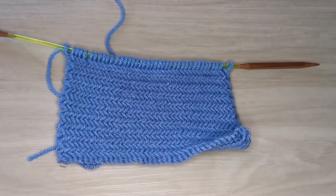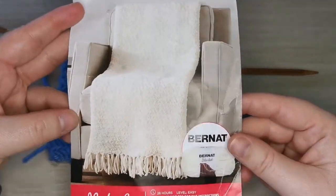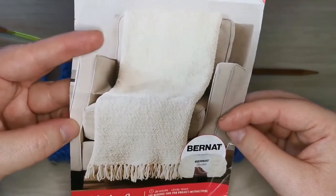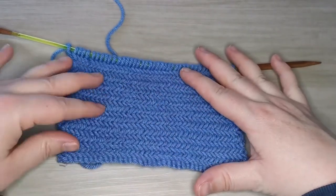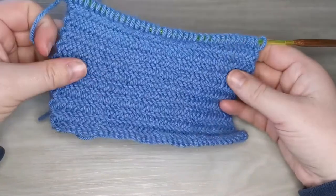Our yarn is Craftsmart Valley in this beautiful sky color. For this pattern we are actually going to be following the stitch itself — we're not making the whole blanket, but this is a free pattern from Michaels. I will link it in the description below. The whole blanket uses the Bernat blanket yarn. We're using a smaller swatch here, but this is intended to be an infinity scarf.